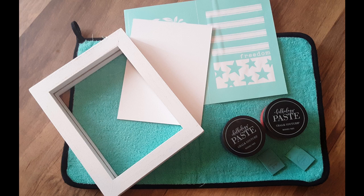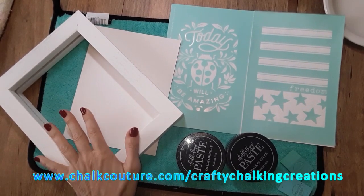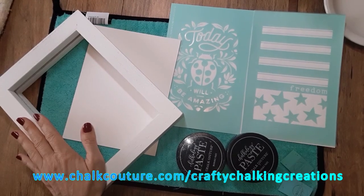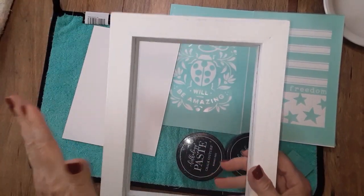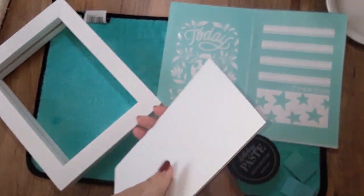Stay tuned as I show you how to make a double-sided or reversible project using Chalk Couture's Freedom Transfer as well as their Dropbox surface. Hello everyone, hopefully you're doing pretty well today. My name is Deb and welcome to my channel Crafty Chalking Creations. I'm an independent designer of Chalk Couture and today's video is going to be using their Dropbox frame that comes with these inserts.